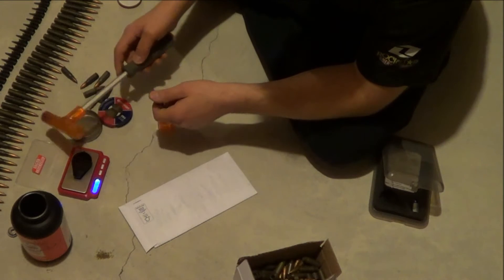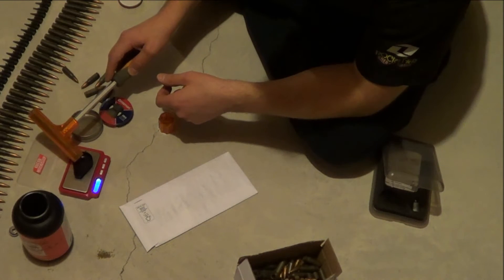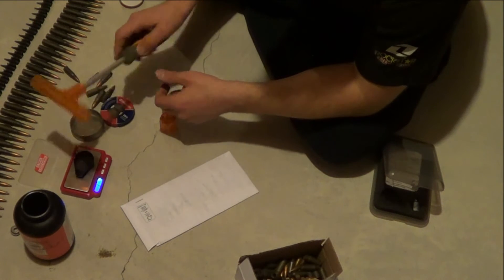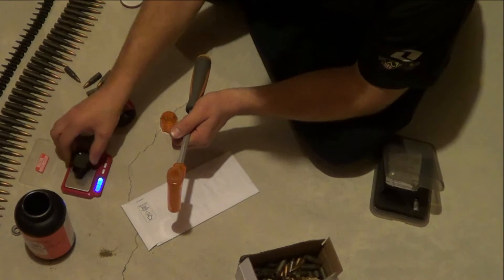Now let's see what the powder weighs. It's about 21 and a half grains on that one.